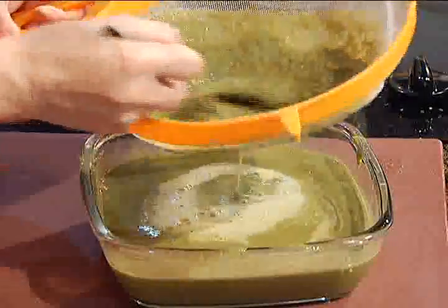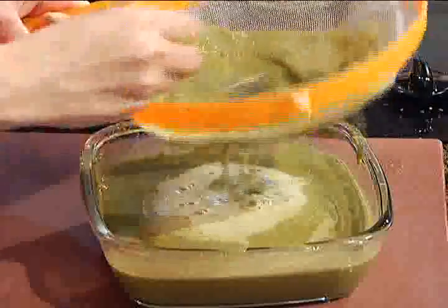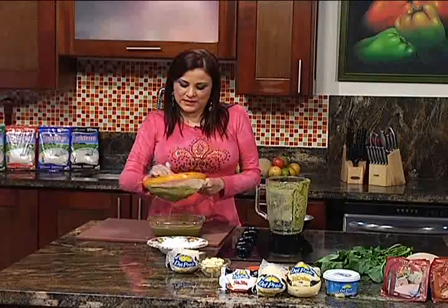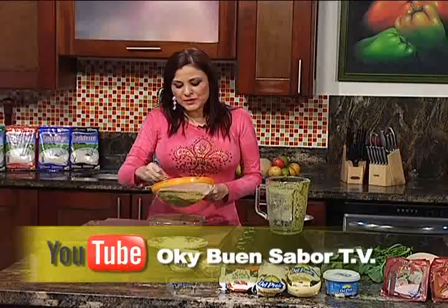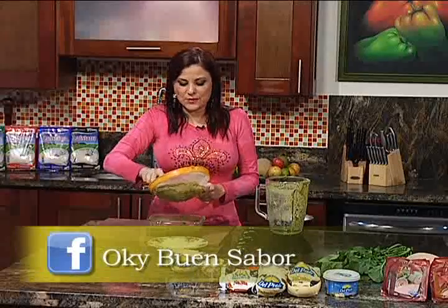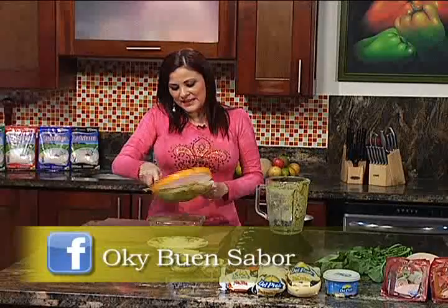Vean lo saludable. A veces le tenemos miedo a este tipo de preparaciones, pero para una entrada cualquiera queda encantado de que se les prepare algo así: no es algo muy usual y es súper rico, súper fresco al paladar. Estamos con un gazpacho de rúcula y tomate. Si usted quiere ver esta receta u otras en línea, nos puede encontrar en nuestro canal de YouTube, o si la quiere escrita la estamos subiendo con foto a Oki Buen Sabor en Facebook.